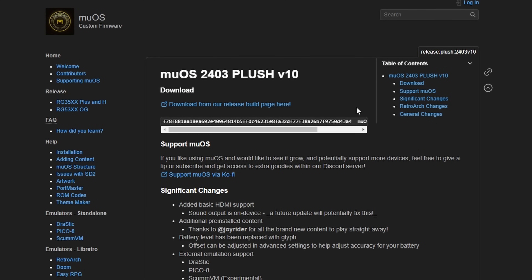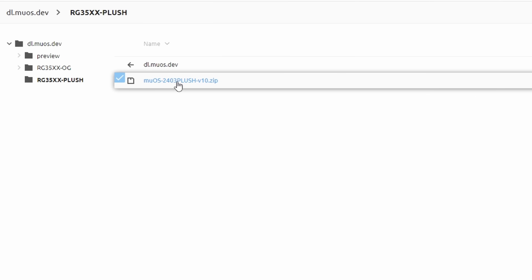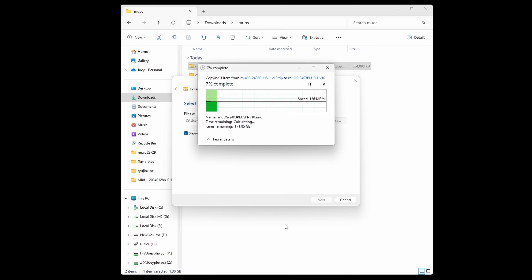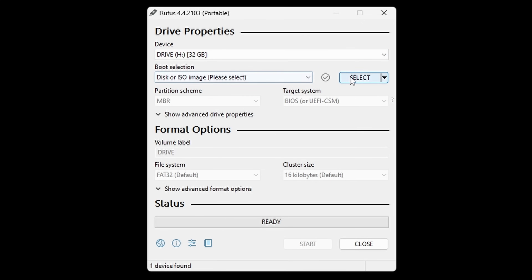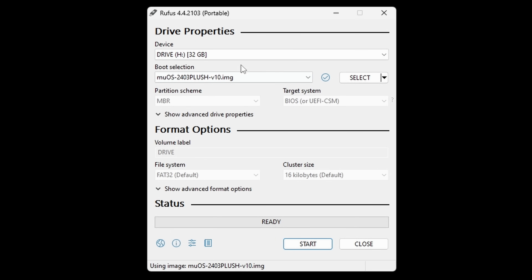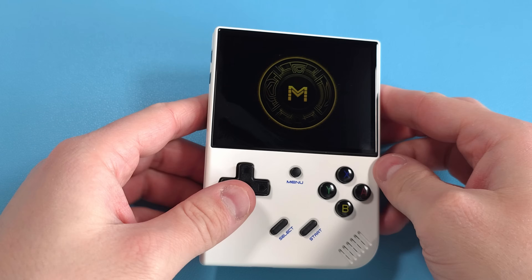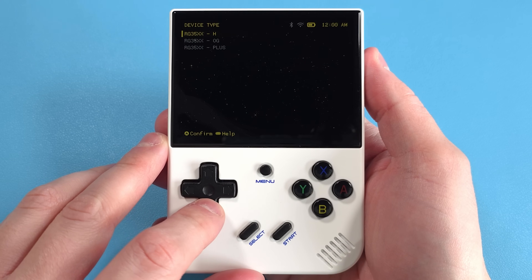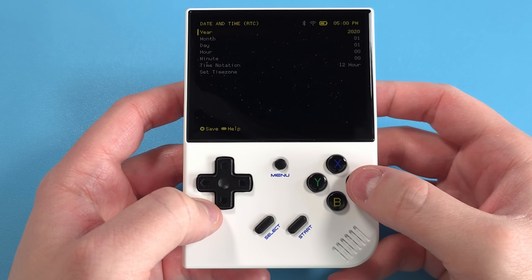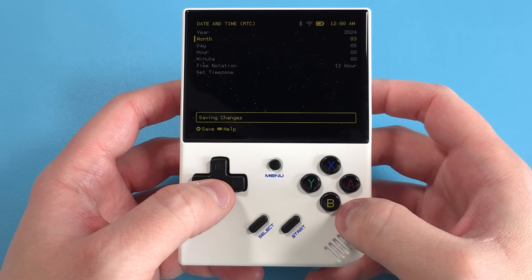Now let's take a look at MUOS. Head to the link in the description and click download from the release build page. Download the latest release zip — as of this video it's 2403 Plus. Extract the zip and we're again going to use Rufus to flash the image. Connect your SD card to your PC, open Rufus, select the extracted file, and click Start. Let it do its thing, and when it's done, safely eject and put it in your device. Turn on the device, select your model — RG35XX Plus for this one — then set the time zone and time if you'd like. Push B when done to save changes and start the formatting.